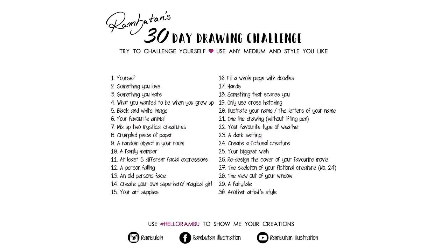Hello! Welcome to day 14 of my 30-day drawing challenge.